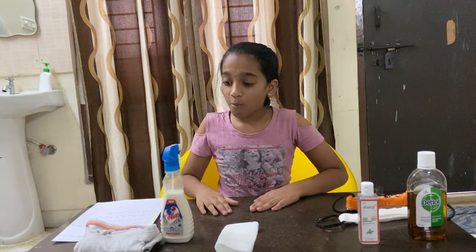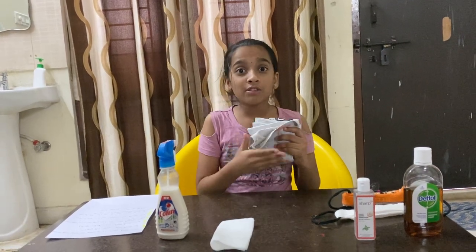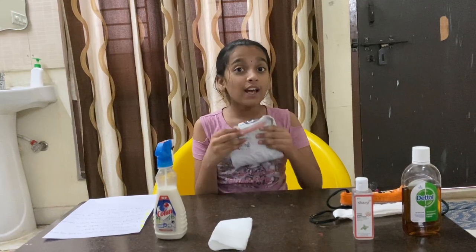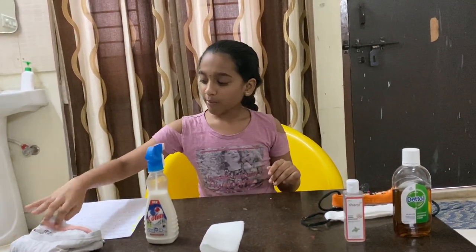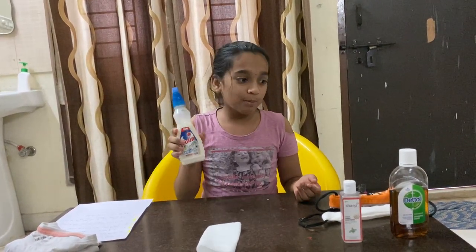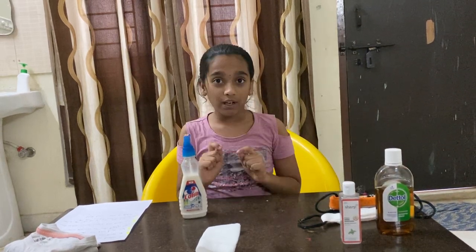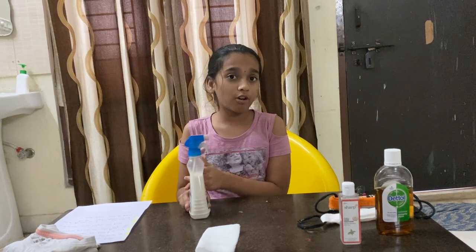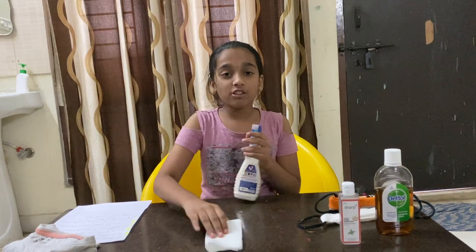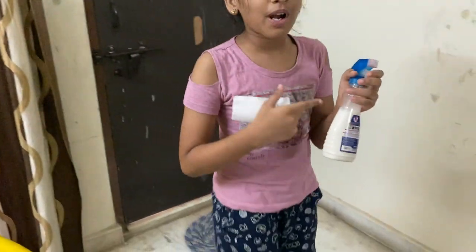Next we should wash our clothes. People who use the same clothes — if you've worn them for a short period of time today, the next day you're supposed to put them in the wash instead of wearing them again. We should also clean our areas with sprays — Colin sprays or Dettol antiseptic liquid. We fill three quarters of the bottle with water and half a quarter with Dettol liquid, and then take a tissue. It's optional if you want to put it in a spray bottle.